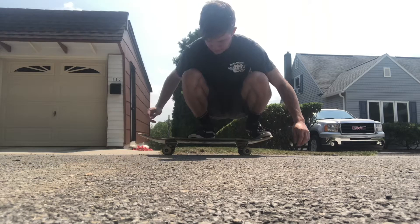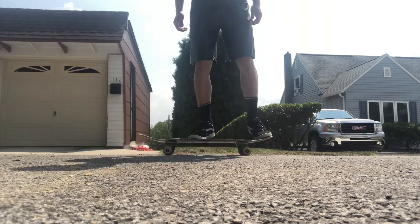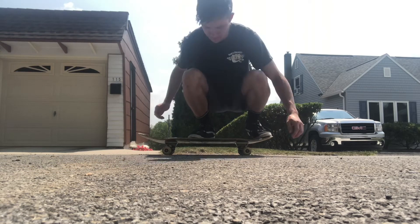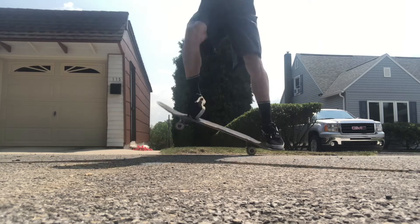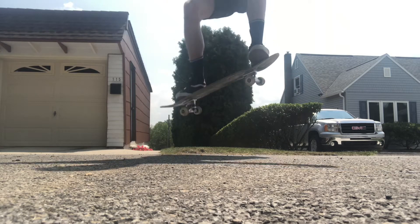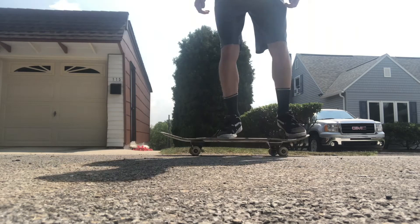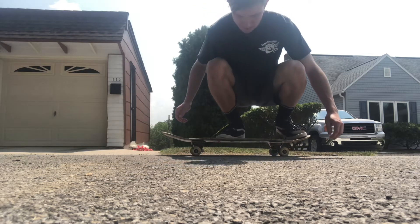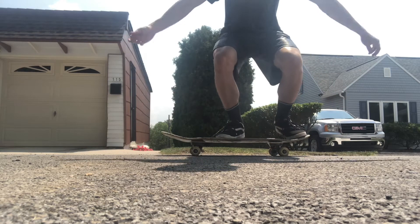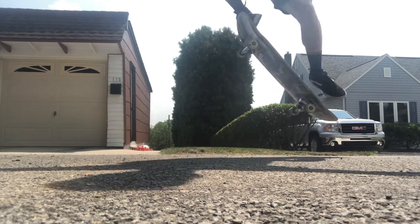So right here is a stationary ollie. As you can see, once you bend your knees to jump, you simultaneously pop the board down with a quick snap and slide your front foot up to raise the board up and level it out. Another important thing with the ollie is timing. Timing is very important. It might take a little bit for your body to understand how to do everything simultaneously.